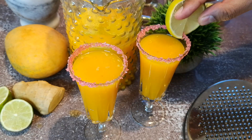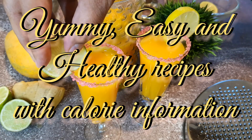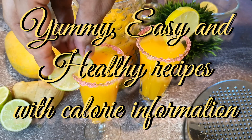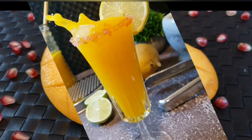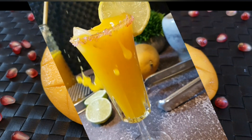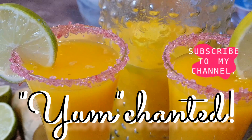Stay tuned for more such yummy, easy and healthy recipes. If you have not subscribed yet, please do it. Keep in touch with your likes, comments and shares. I will see you with my next recipe. Take care and stay fit. Bye bye!